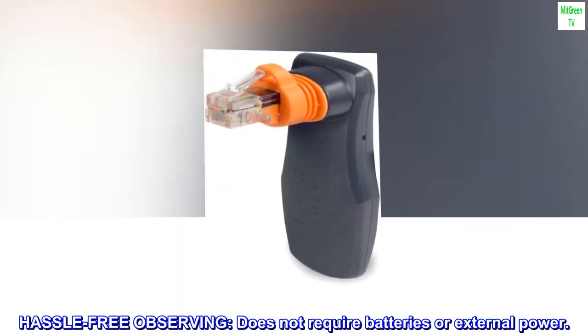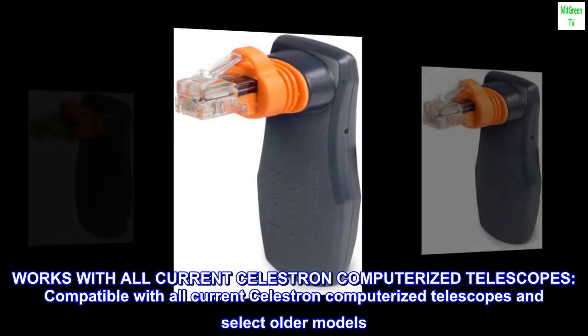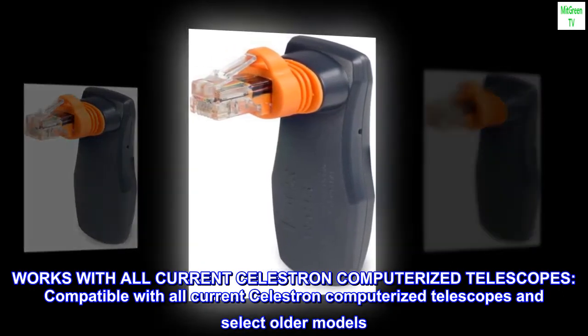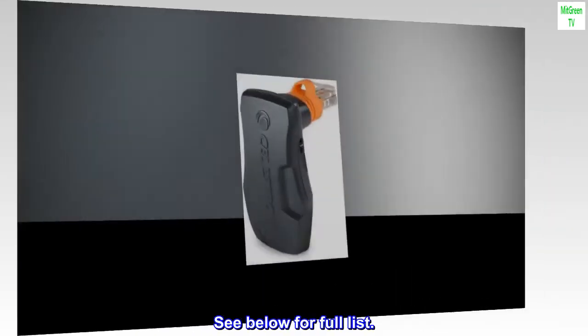Hassle-free Observing. Does not require batteries or external power. Compatible with all current Celestron computerized telescopes and select older models. See below for full list.